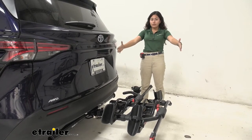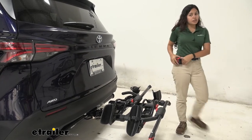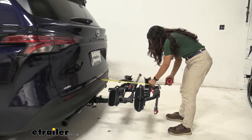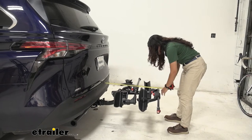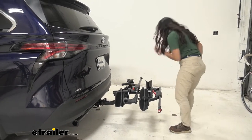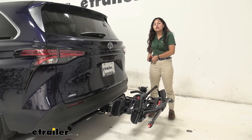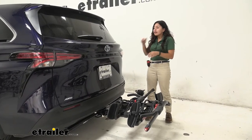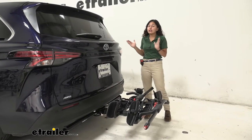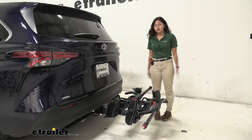With a bike rack like this, there is some length added to the back of your vehicle. Let's measure from the bumper of our Sienna out to the end — it sits at about 29 and 3/4 inches. That's actually on the lower side for a 2-bike rack, so it's quite compact. With a long vehicle like the Sienna, you'll appreciate the shorter length when backing into a garage or parking in a tight spot.